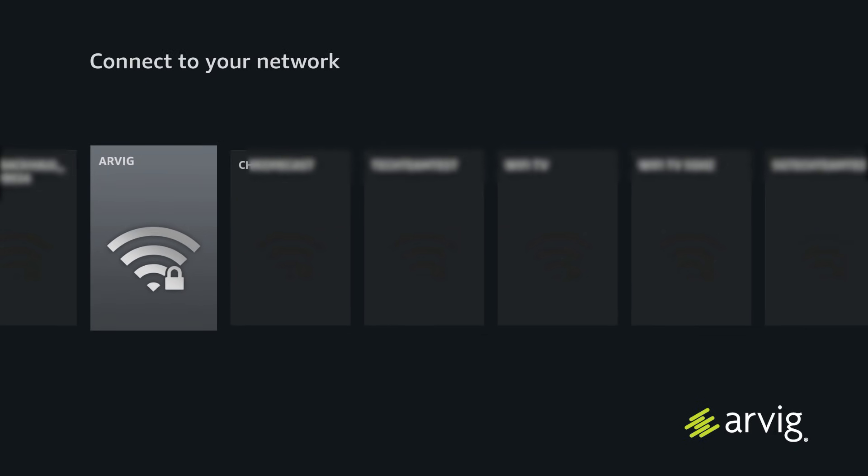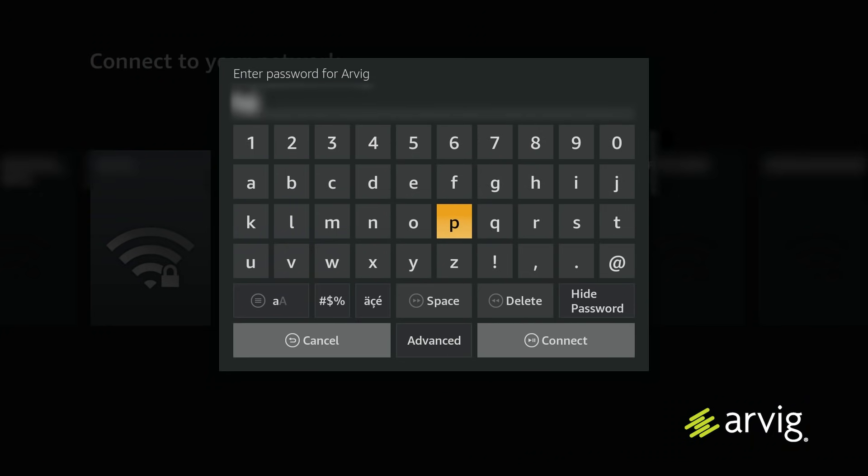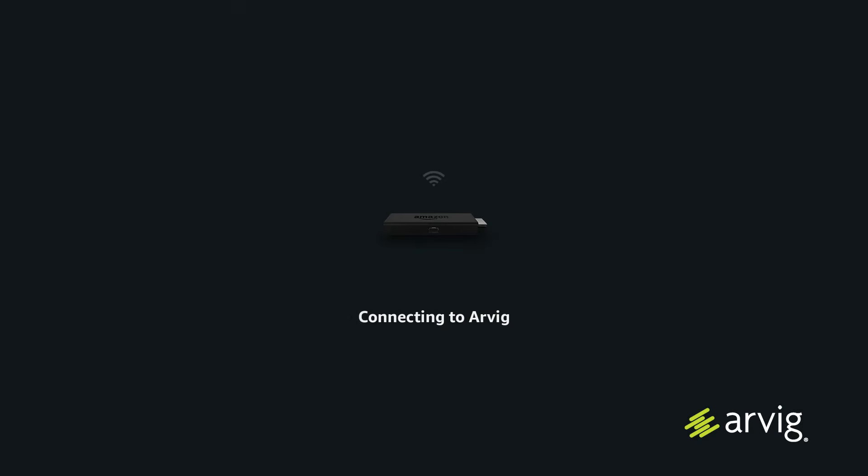Choose your Wi-Fi network that you want it to connect to. Once you find your network, you'll be asked to put in your password. You'll see on the screen it will try to connect to your network. It will tell you if you're successful or not.